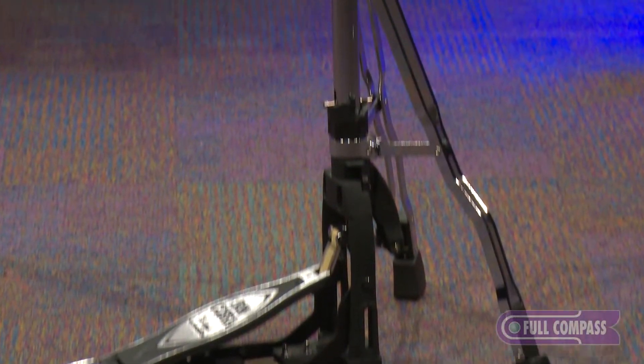Hi, I'm Terry Bissett from Tama Drums. I'm here at Full Compass today to talk to you about the HH905 Iron Cobra Leverglide Hi-Hat.